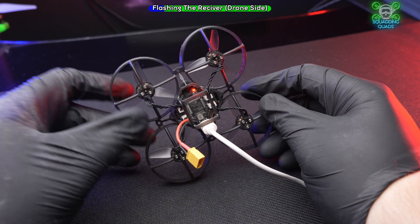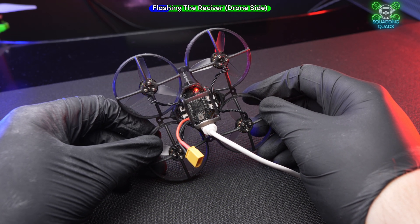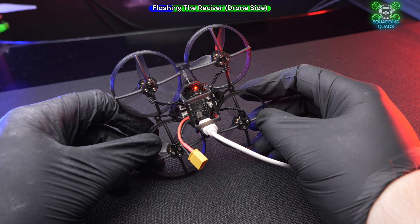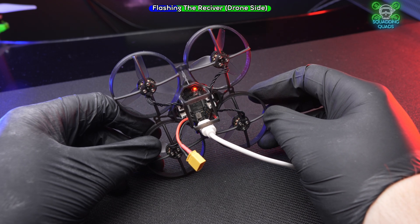As we can see underneath here, we've got a flashing LED light. We need this receiver to go into bind mode, and in order for it to go into bind mode we need to wait 60 seconds — it will then start to flash quickly.